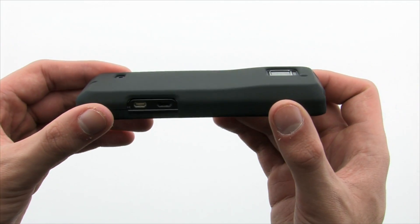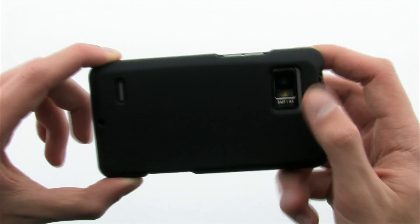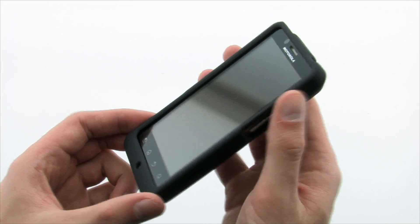The Mobi Hard Shell Case on the Droid Bionic keeps your device protected without adding large amounts of bulk or restricting access to the features of the device, thanks to the precise cutouts and design. The Mobi Products Hard Shell Case for the Motorola Droid Bionic.